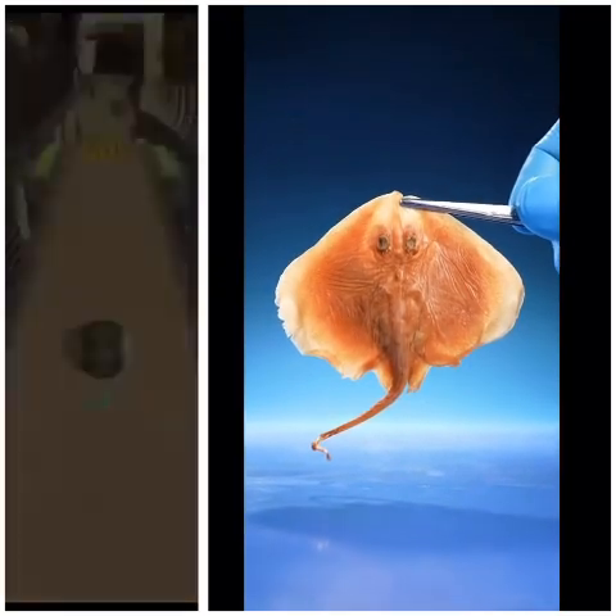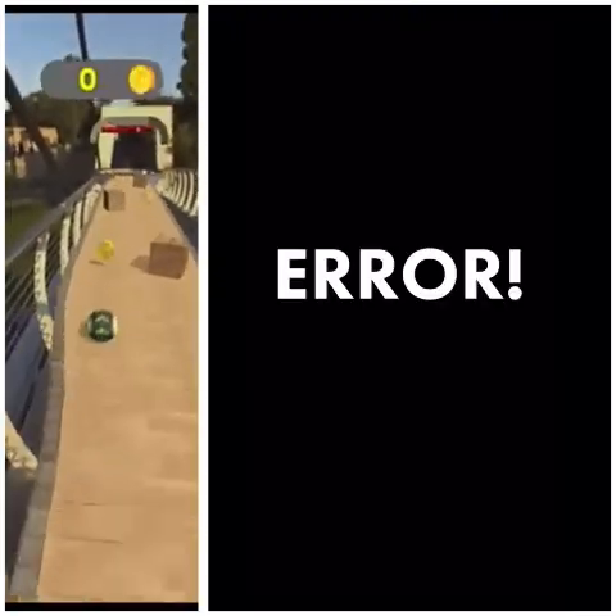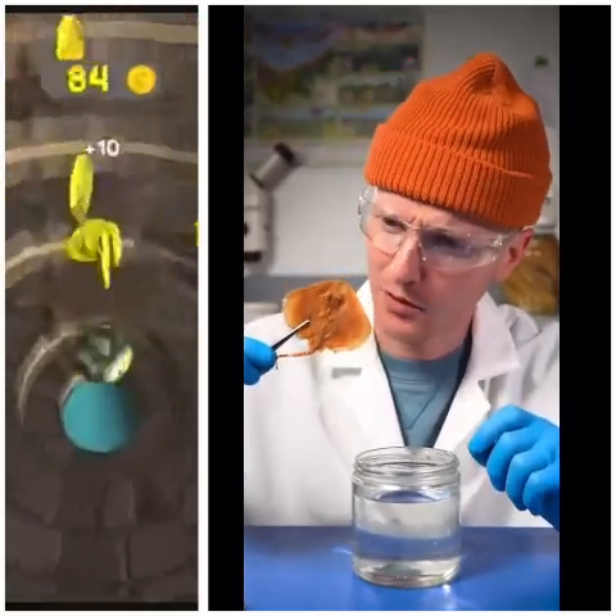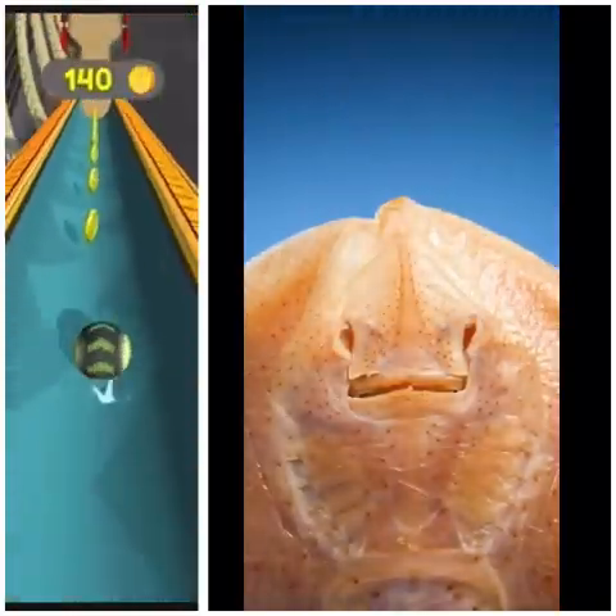This is a stingray. Oh, never mind. I thought this was a stingray, but I was wrong.